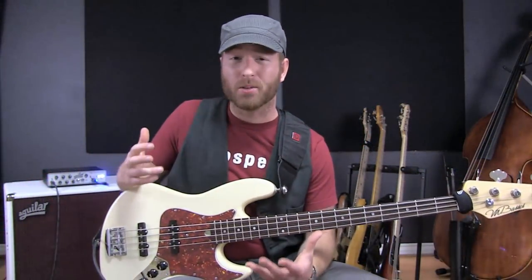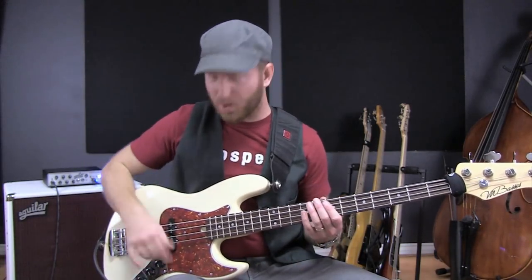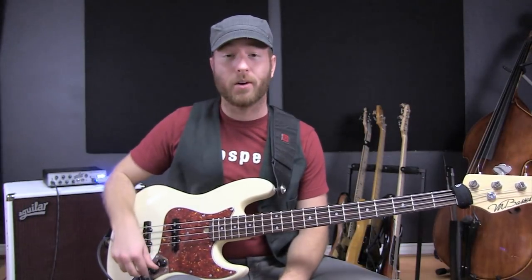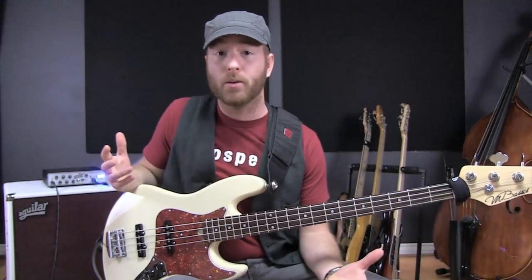There you have it. These things sound great. I love the tone I'm getting from them. And best thing of all — no hum, no buzzing, no weird sounds. I'm no longer afraid to touch these volume knobs. I can get this bass sounding exactly the way I want it to, and that's the whole point.